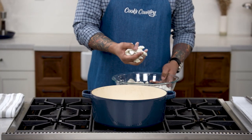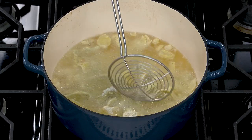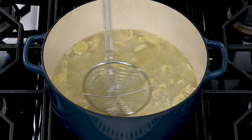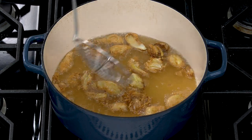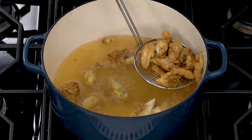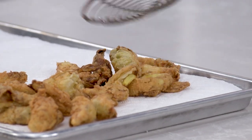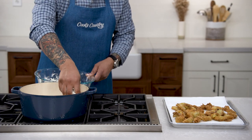Gently remove any excess flour from half the artichokes and add them to the hot oil. Immediately break up any clumps by stirring with a spider skimmer. Fry until the artichokes are golden brown. Transfer fried artichokes to a wire rack set in a rimmed baking sheet lined with a triple layer of paper towels. Repeat with the second batch.